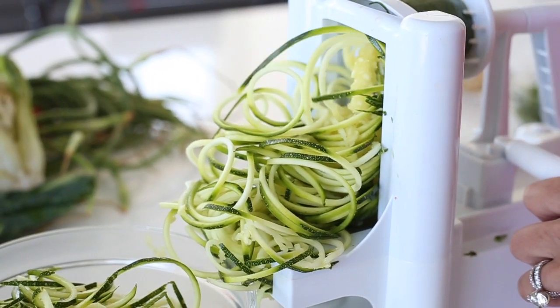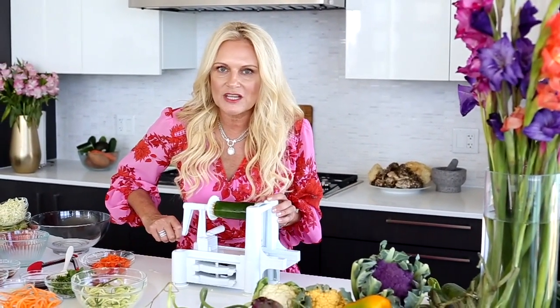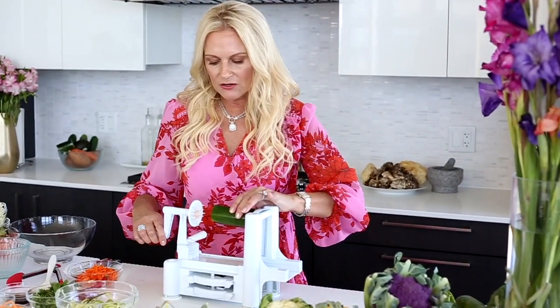Today we will be making a raw pad thai salad. I love my spiralizer, and I can guarantee you this: if you have little kids and you bring them into the kitchen to help you spiralize your vegetables, more than likely they're going to start to eat those.